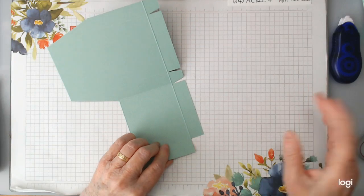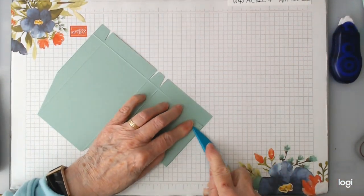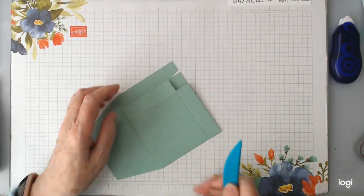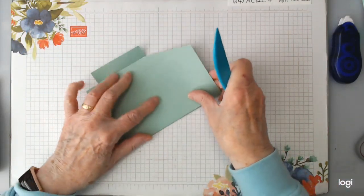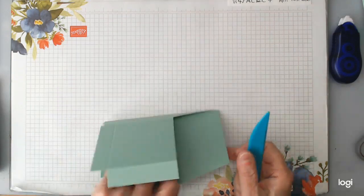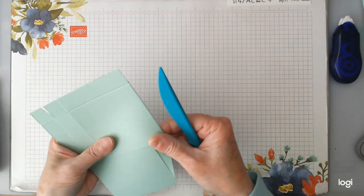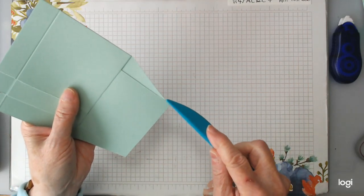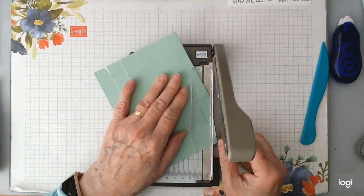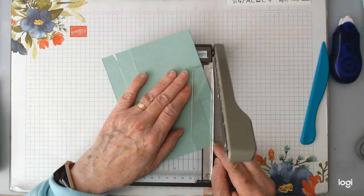So we can do our folds now — give them a wee burnish. Then we're going to add our DSP while it's still flat. You can see my score has actually brought me out a wee bit; I'm going to trim that again because I don't want that showing. You can see it's a wee kind of a curve, so I'm sticking it back in and just trimming it again. If you get that, just do the same — it just takes that out of your way.